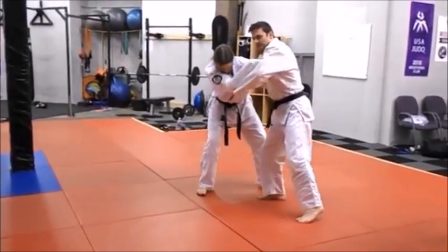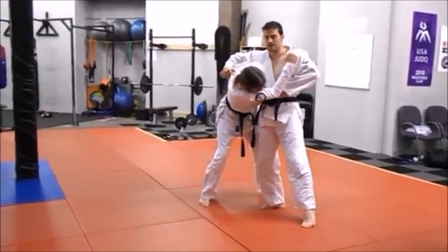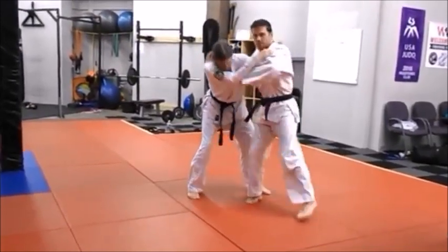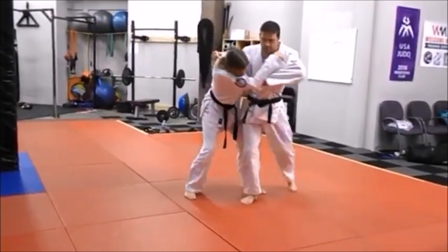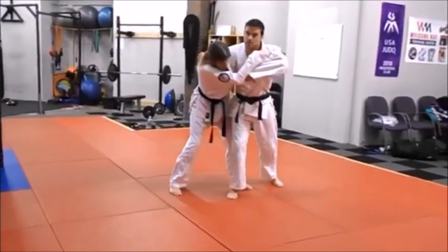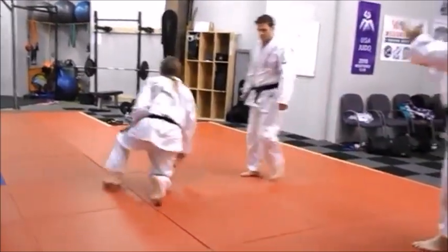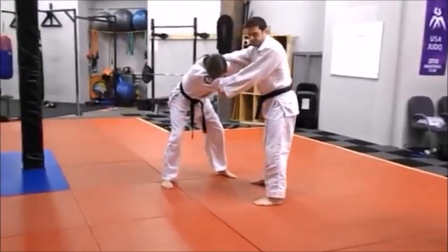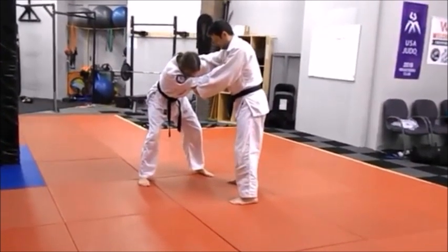Right about where the head starts to dip, that's when your other leg on the inside lifts up and then you just finish with your hands. Notice how he finished with control - he stayed up. He didn't need to roll all the way over. He might be in a situation where he has to, he might pull you over, but you're still throwing him. Try to finish like he did with good control at the end.